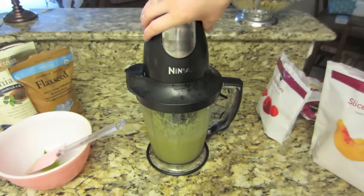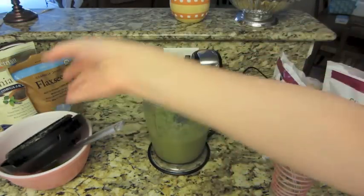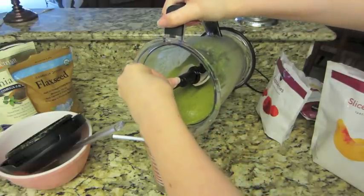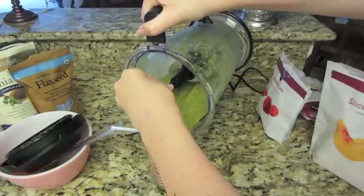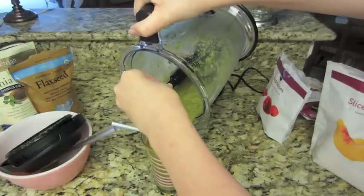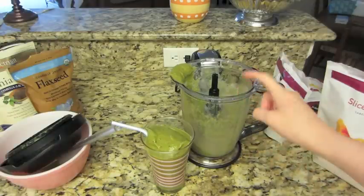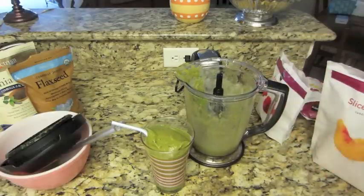Once I have finished mixing it, I will go ahead and take the top off and pour it right into my cup — I like to use a straw. This one is a little thick; I probably need to add a little bit more orange juice, but that is okay. This makes about two servings, so I can get two glasses full of the smoothie mix. I will go ahead and put this smoothie into my refrigerator just in the mixer — it kind of looks gross, I know, but it's really yummy, I promise.